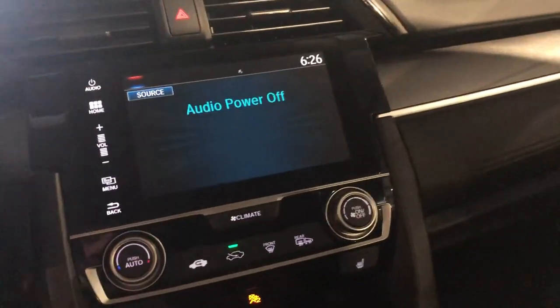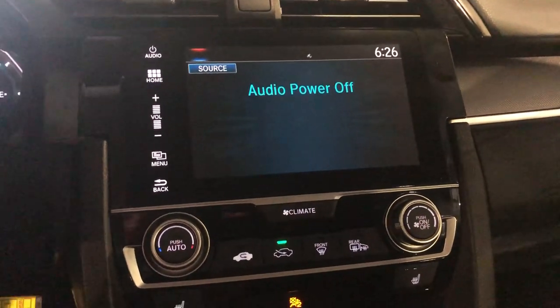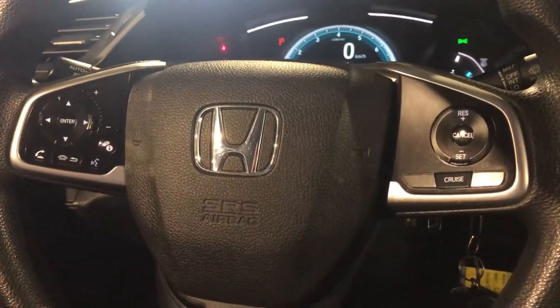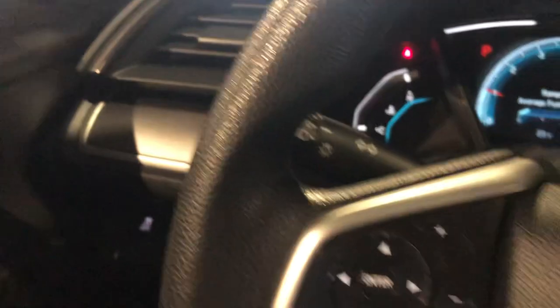Hopping over to our touchscreen, you're going to get your backup camera on there. You're going to get your Bluetooth audio, of course, as well. And then you can hang up and answer calls right from your steering wheel, as well as your volume controls. On the other side of our steering wheel, we've got our cruise control, all of our windshield wiper controls, and lighting controls.